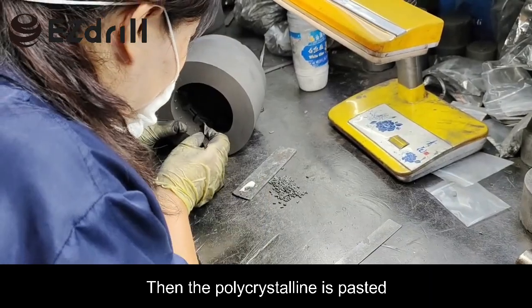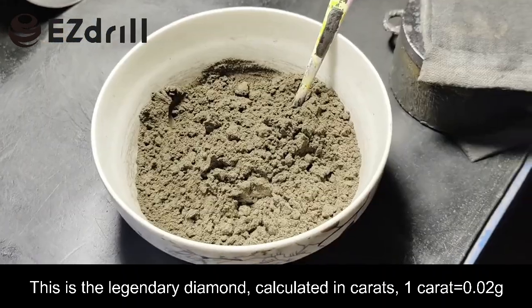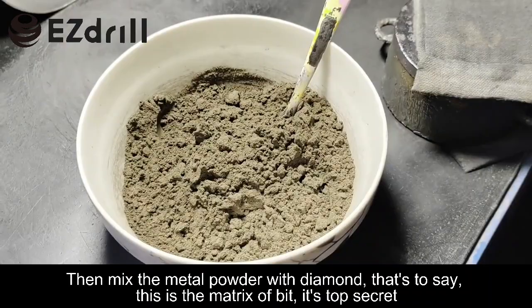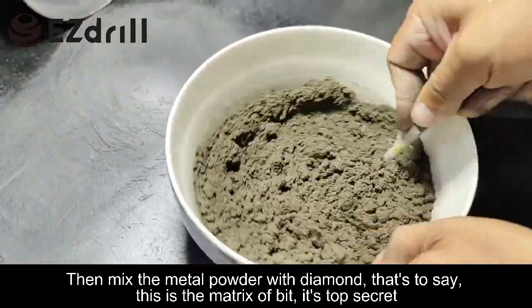The polycrystalline is pasted — this is the legendary diamond, calculated in carats; one carat equals 0.2 grams. Then mix the metal powder with diamond. This is the matrix of a bit — it's top secret.